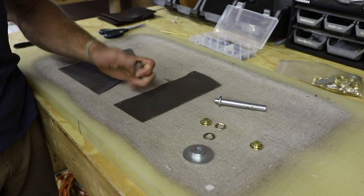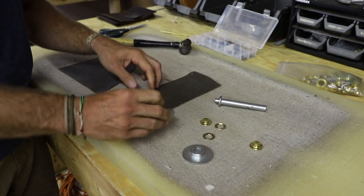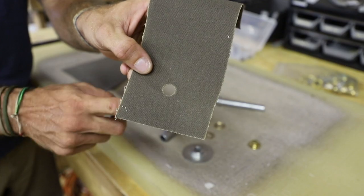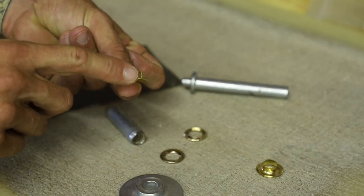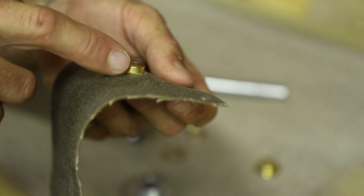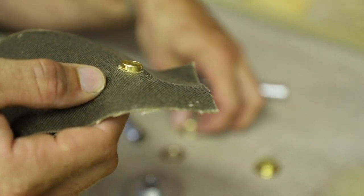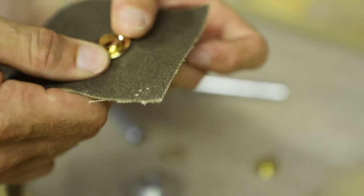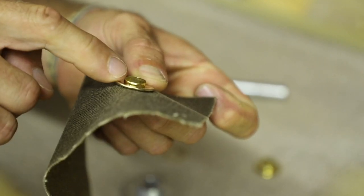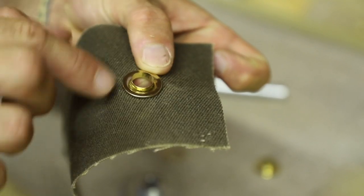If I need to set a grommet into this, I would take my cutter, determine where that grommet needs to be set, give it a quick hammer — and we're actually cutting material out. We're going to take that top hat section and stick it through the material. You can see there's a lot of metal from that bottom section sticking out. How a grommet works is I would put the top piece over this, and then all of that metal sticking up from the top hat section needs to get rolled over onto that top — and that locks the two in place.